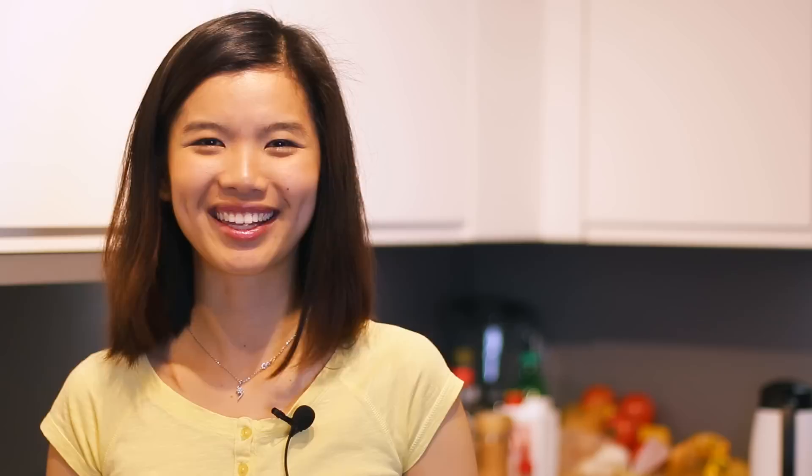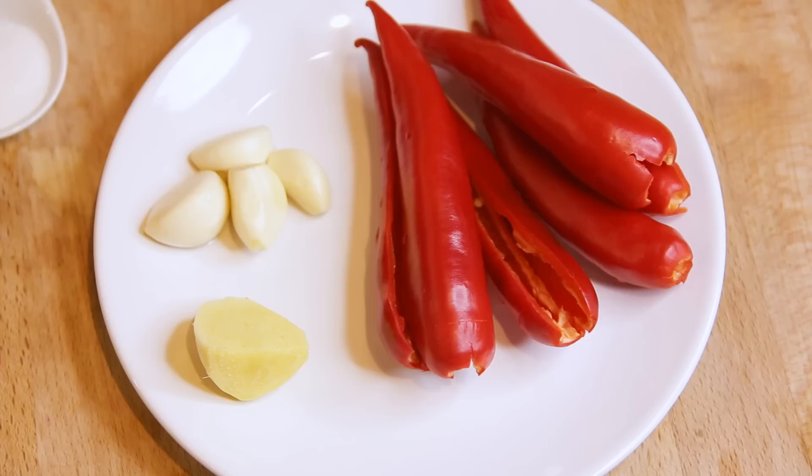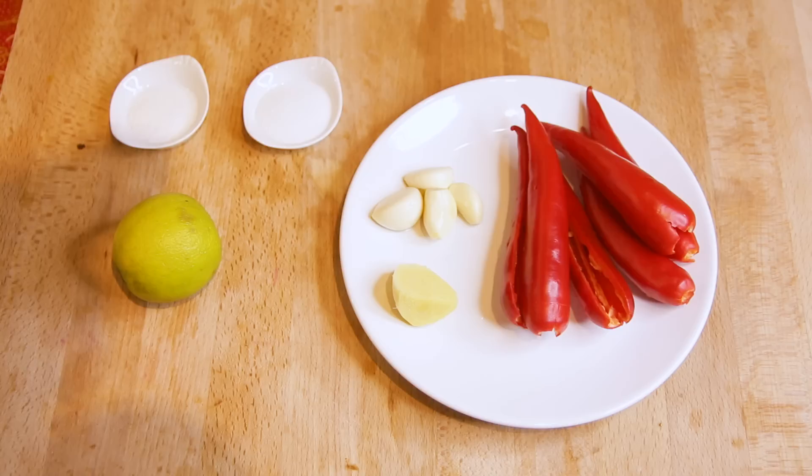Let's check out the ingredients to prepare this. The list of ingredients is pretty simple. We're going to begin with chilis — I'm using fresh chilis here, remember to deseed them. Wash them thoroughly because you do not want the chili sauce to be too spicy. Then we'll move on to some garlic, some ginger. Instead of using calamansi juice — because I don't have it here in Germany — I'm using a lime, some salt, and sugar to taste. That's all you need.